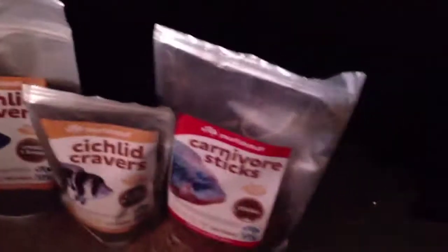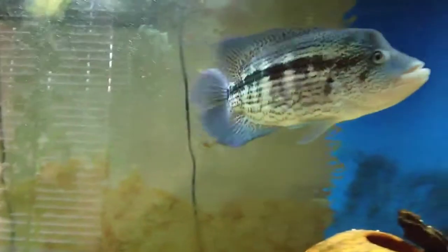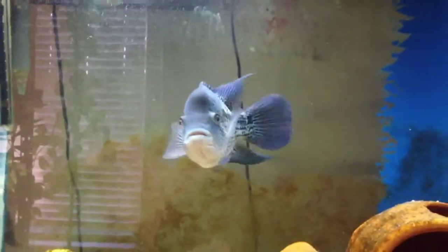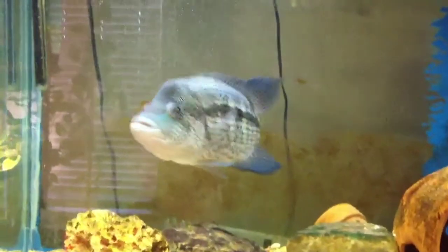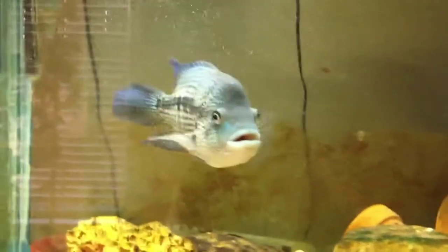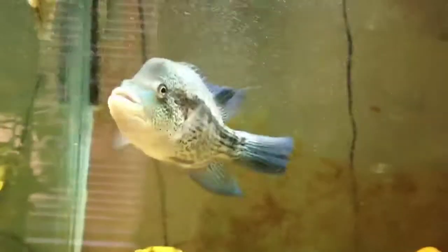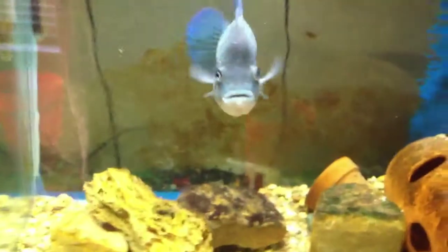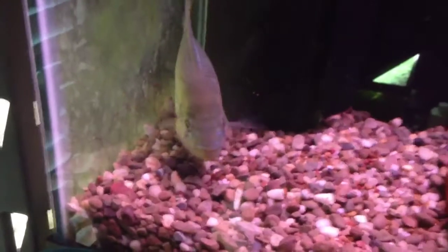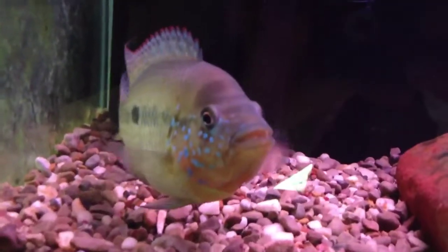Your fish stuff fish food — carnivore sticks and cichlid cravers are the only two that I'm putting my name on, along with the krill. Pick you some up if you don't believe what I'm saying and just see the results for yourself. I am not sponsored by these people, I do not have a paid endorsement by these people. I'm doing this purely on my own to help other hobbyists find a good quality, solid, very well-priced American-made food. In my opinion, it's better than Hikari, it's better than NLS. Stay tuned for that flower blooming — we're going to see what that bad boy looks like. Hope you all enjoyed the video. We'll see you all next time — check out yourfishstuff.com and get you some. Peace.